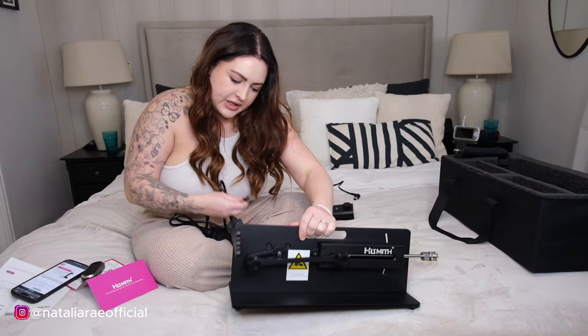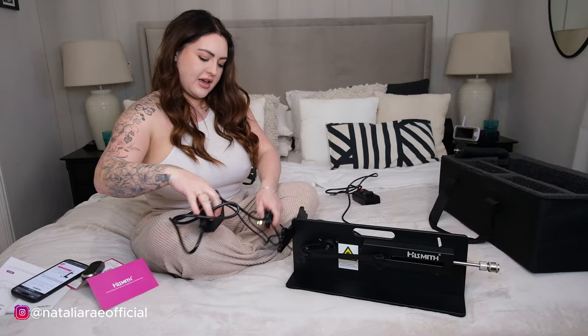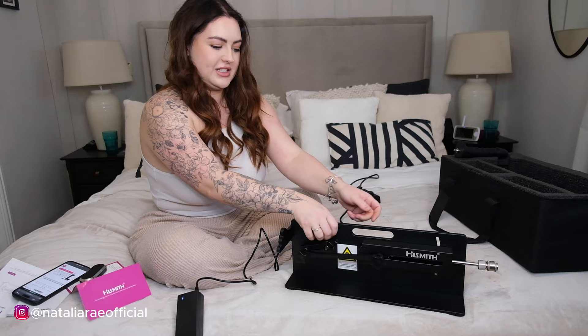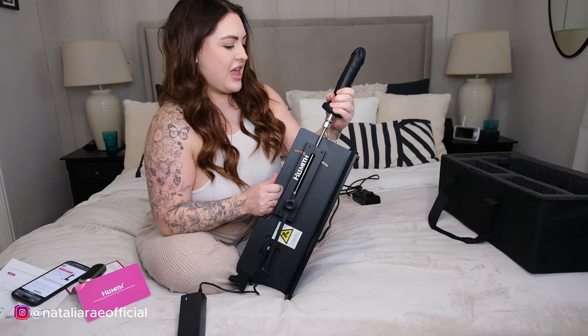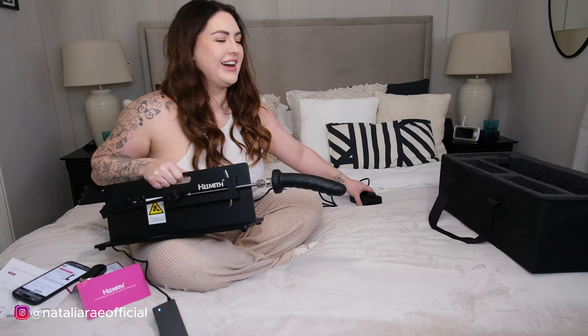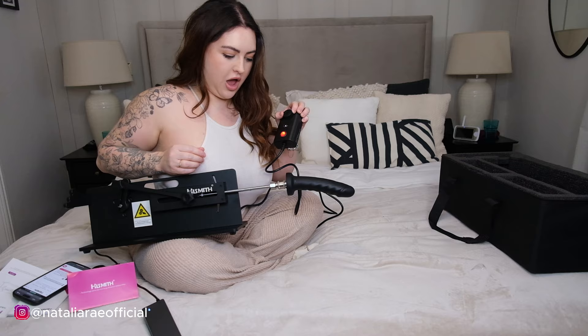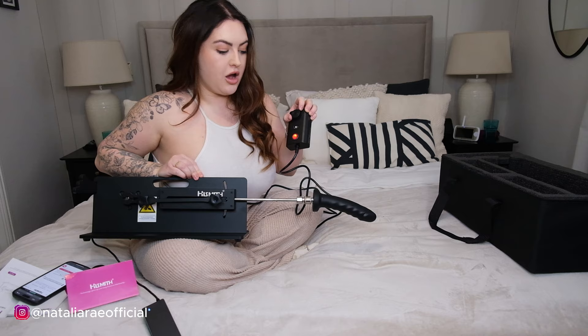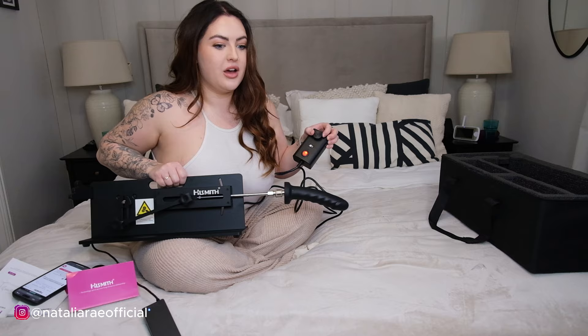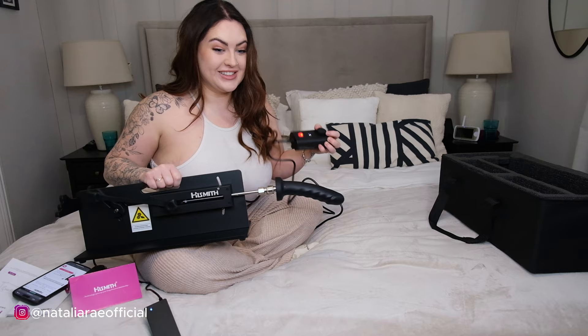The mains plug goes at the back, the speed controller plugs at the front - and she's plugged in, the light's on, let's do this! The attachment went straight on really easily. It's on number one... that is so quiet! That's insane - my other one's not this quiet. I can do this discreetly now.